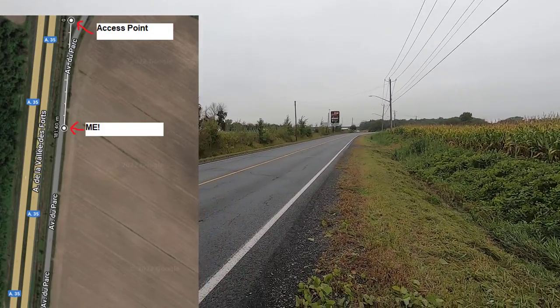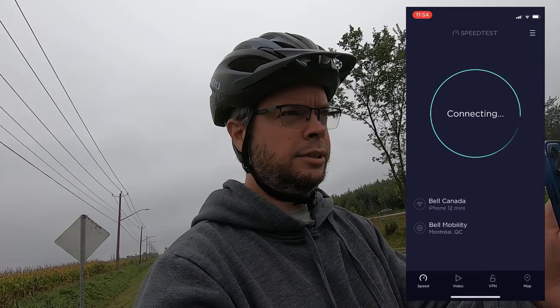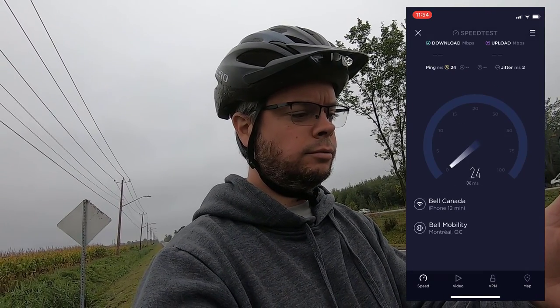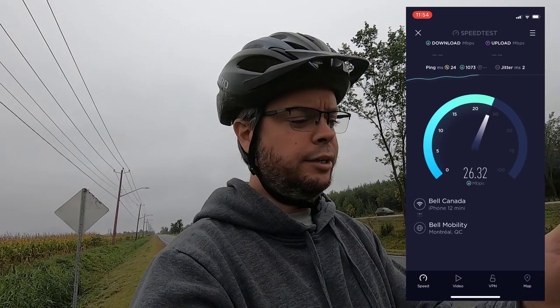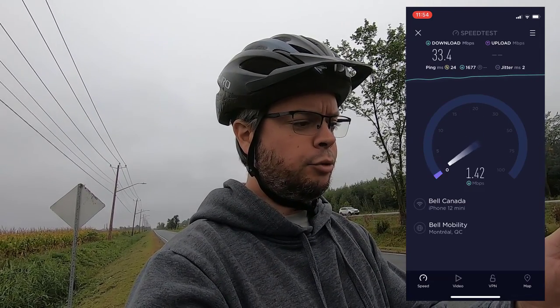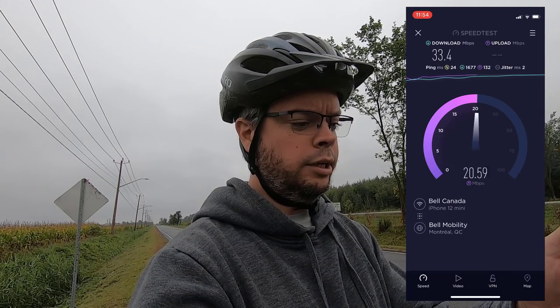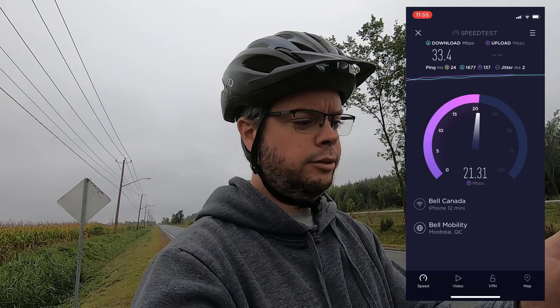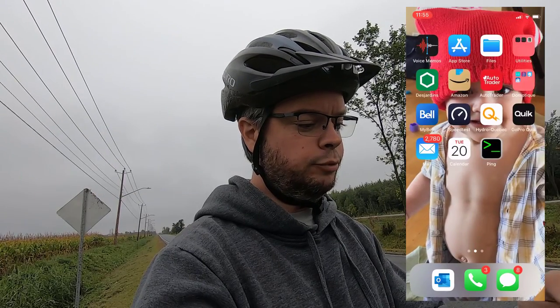Here we are, about 175 meters away — the car is over there. On 2.4 GHz the speed test gives us 33 Mbps down and about 21 Mbps up. Now let's move on to 5 GHz. We get about 25-26 Mbps down and roughly 17-18 Mbps up.